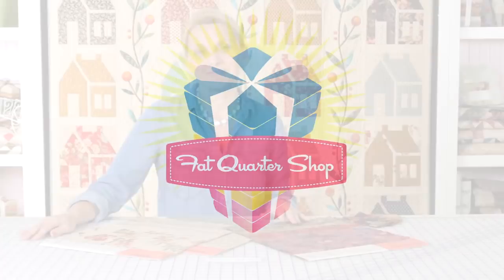Hi, I'm Editha Sittar from Laundry Basket Quilts and I'm having so much fun visiting Fred Quarter Shop. I want to share with you some things about what I do as a designer. I design fabrics for Moda — collections of batiks and printed fabrics that go together. I have so much fun doing that.